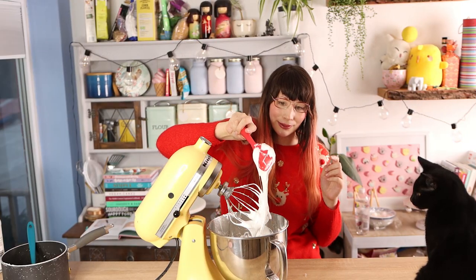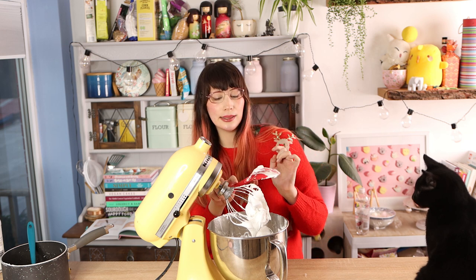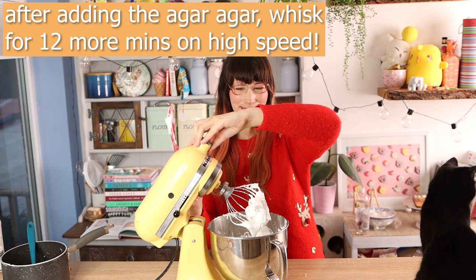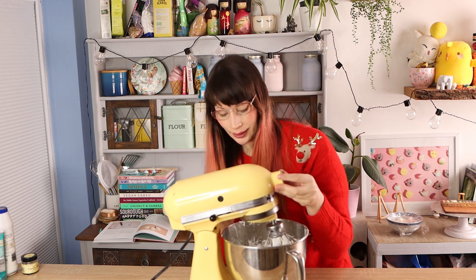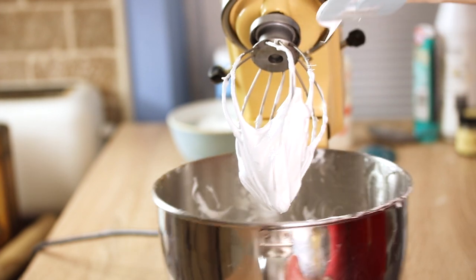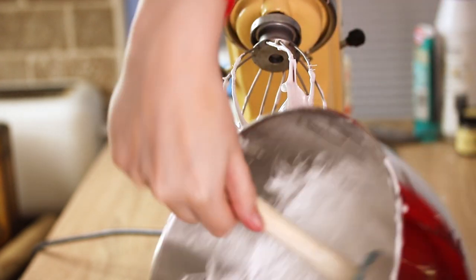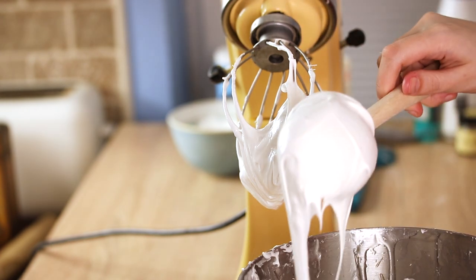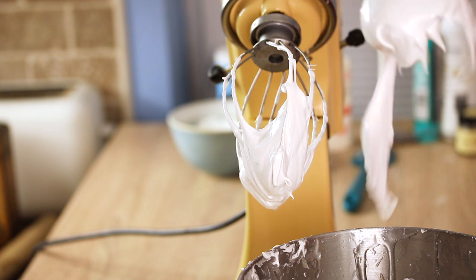It's definitely stiffening — it's not as fluid and runny as it was before. You do need to whisk it for quite a while to get it to almost a peak-pipe consistency. After about 10 to 12 minutes it looks perfect — it really holds on the whisk, it's not dropping down. You can still move it about a little bit but it holds its shape on a spatula, with just a slight drip.